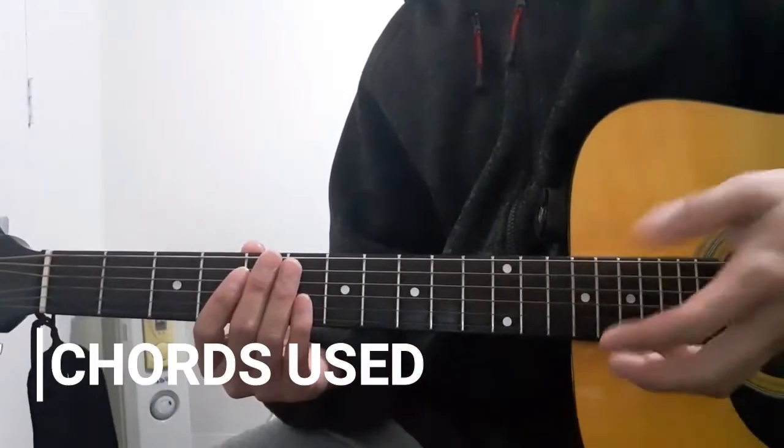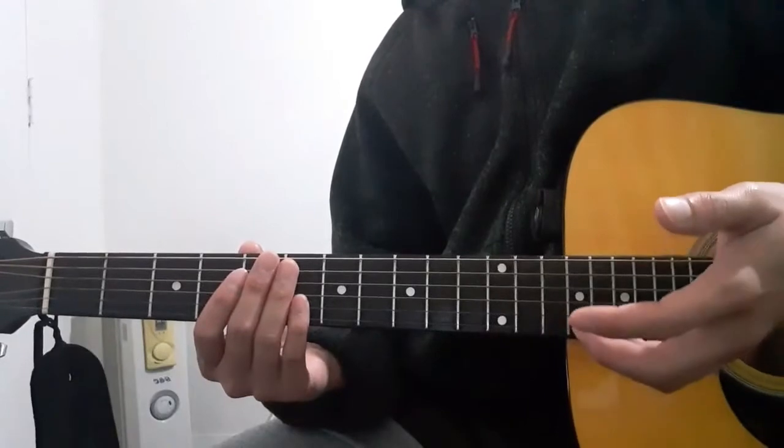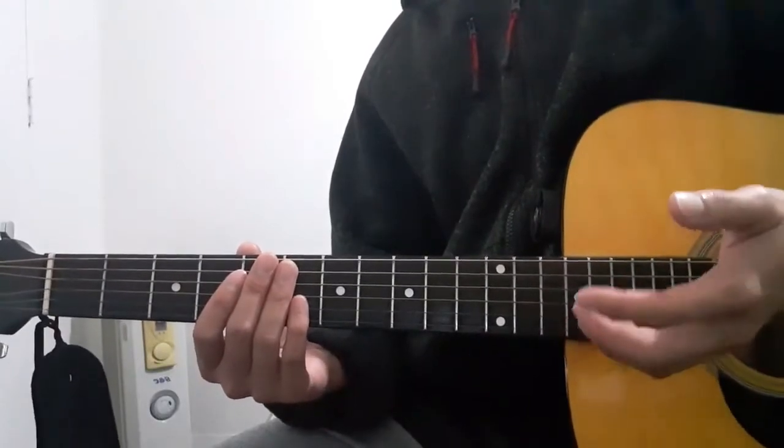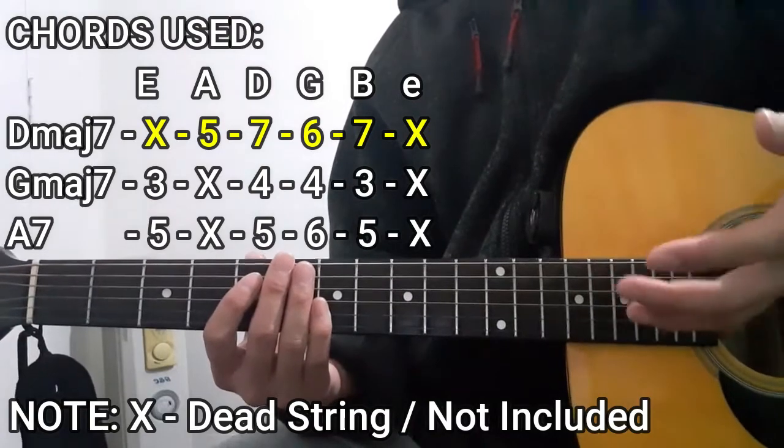Before I teach you guys the chord progressions we're going to use in this song, I'd like to discuss the chords that we're going to use throughout the whole song. These are the ones right here, and the first chord I'm going to show you is going to be the D major seven chord.